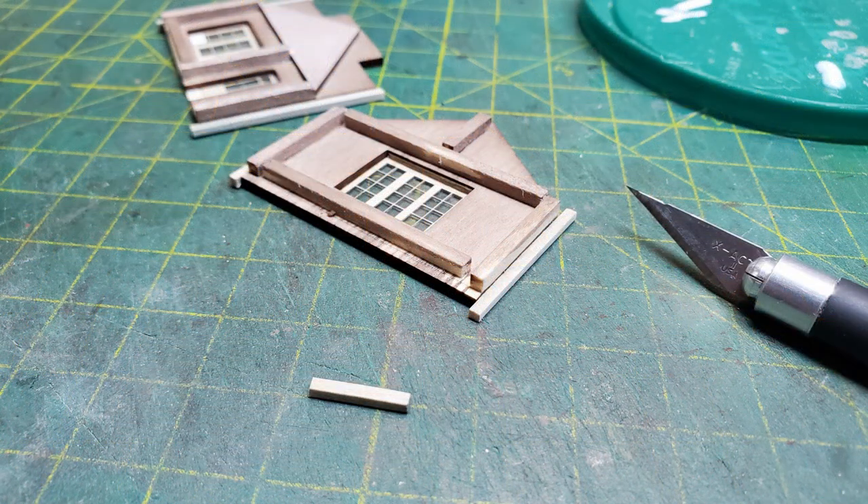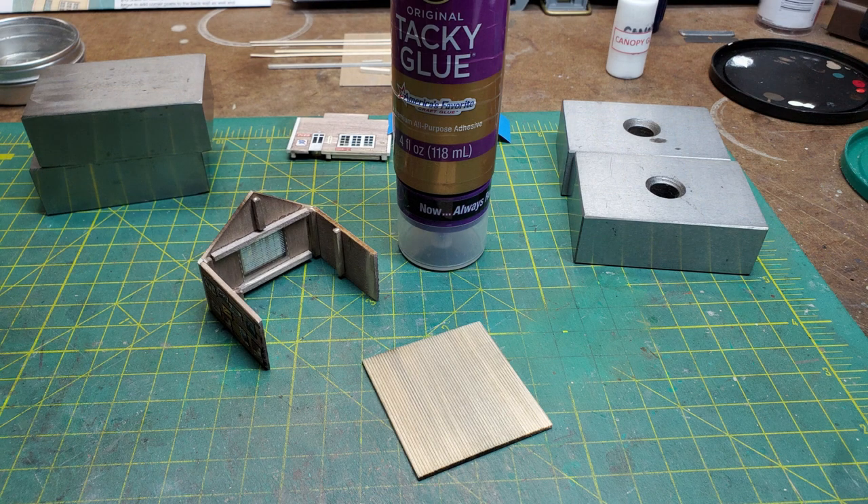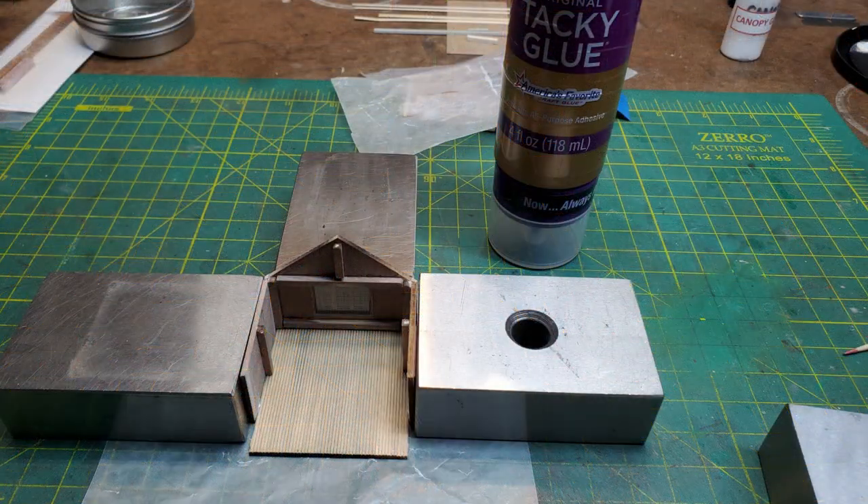Then I attached all the corner posts in preparation to gluing the walls together. Then I glued the two side walls onto the back wall, and after that was dry, I glued those onto my floor piece.